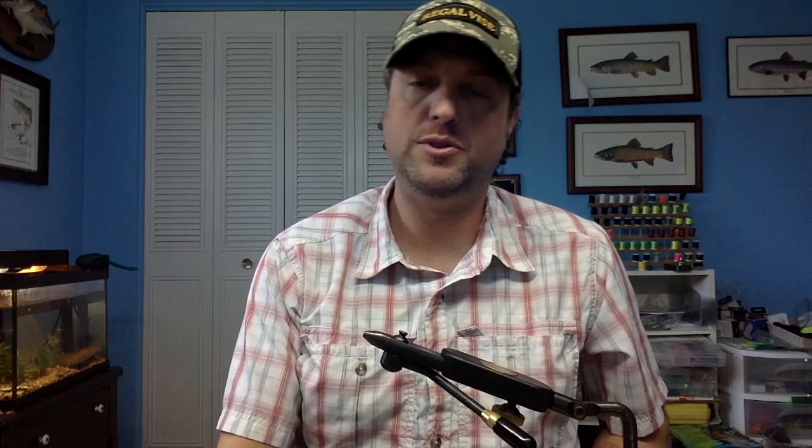So I'm going to tie for you one of these, and then I'm going to tie for you one of these. My theme and my thoughts with crayfish flies is they should have mouth parts, antenna, maybe eyes, a tail, swimmerettes, and a weight on the bottom to get them down to the bottom of the water. So I'm going to tie a Crelex fly. I'm going to tie a Clawdad now.